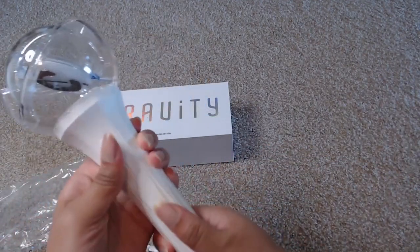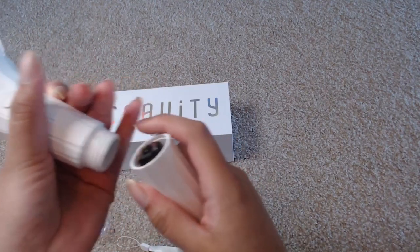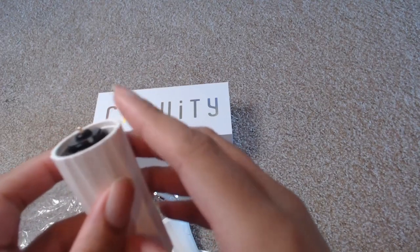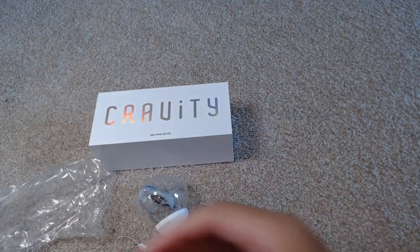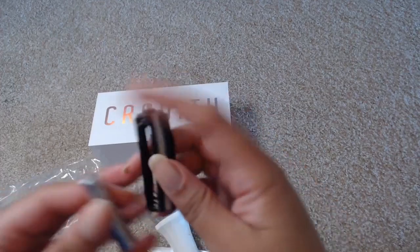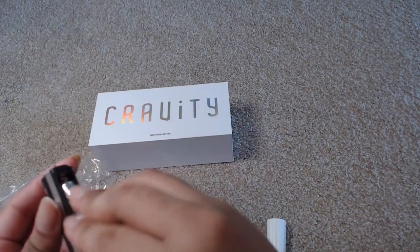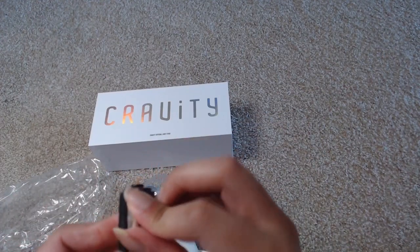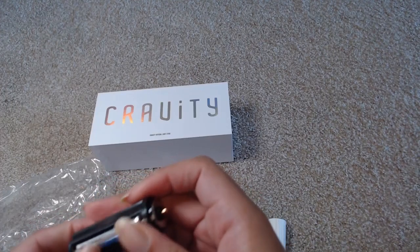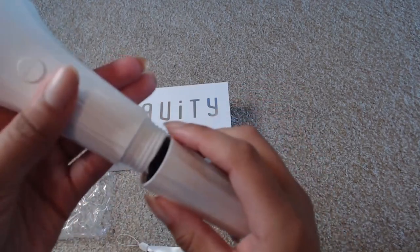Let's open this up — we're going to twist this over here and we have the battery pack. It requires three batteries, so let's go ahead and put these in. Always put your batteries in the correct way, and don't leave batteries in the light stick — batteries corrode and that will ruin it. Also, with Bluetooth light sticks in particular, leaving batteries in will cause it to drain even when not in use.